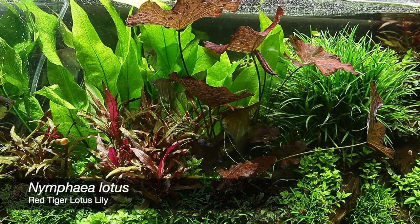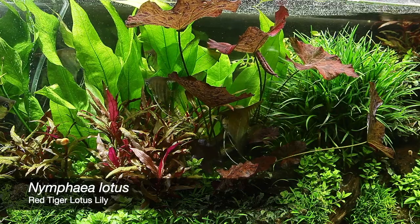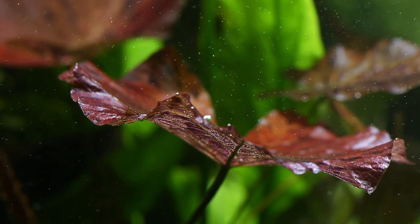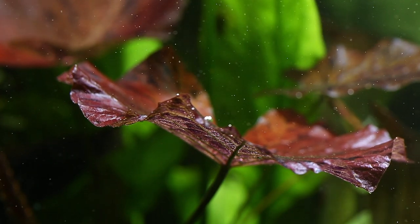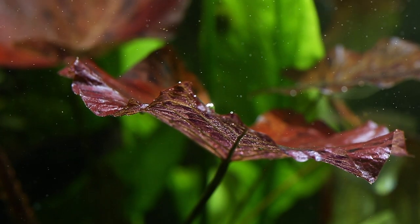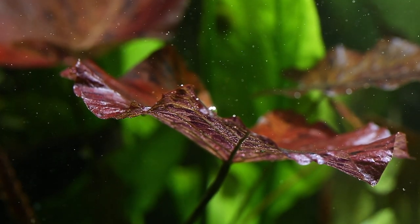The stunning Nymphia lotus originates from West Africa and Madagascar, where it is found growing in lakes or natural ponds. This tropical lily species is the most popular in the hobby and has been available for many years. It also goes by the name Nymphia zankarii, and its common name is Red Tiger Lotus Lily.